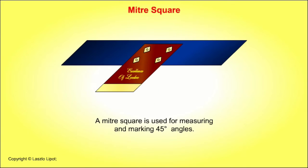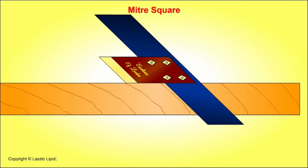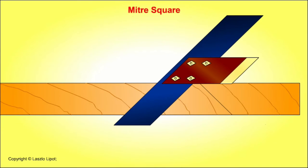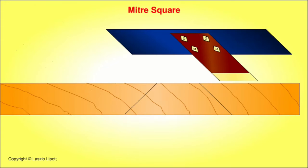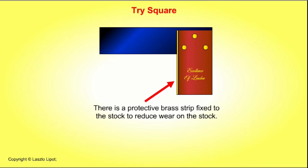A mitre square is used for measuring and marking 45 degree angles. This is a woodworker's tri-square — it has a wooden stock and a steel blade. The blade is riveted to the stock, and there is a protective brass strip fixed to the stock to reduce wear. Tri-squares are used for marking lines at right angles to a straight edge and for checking right angles.